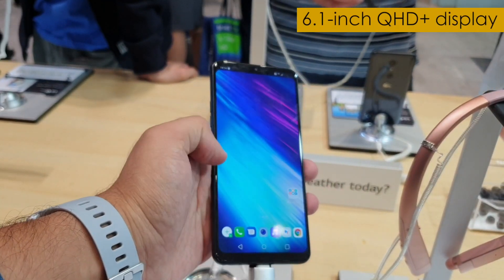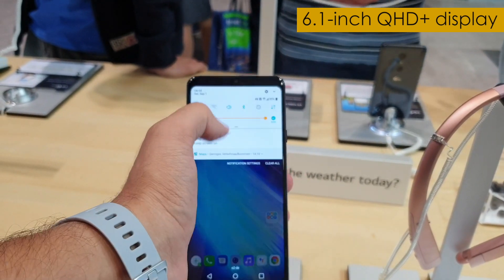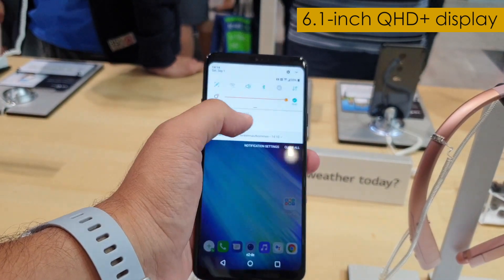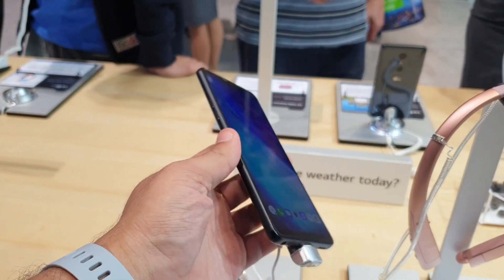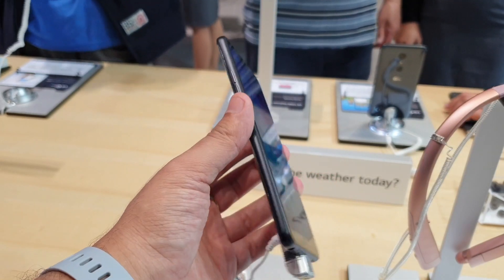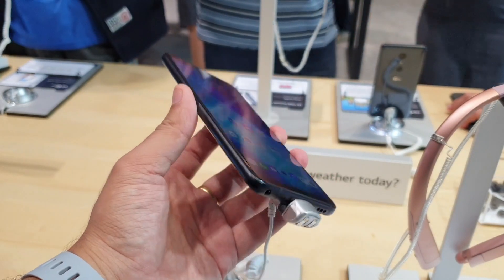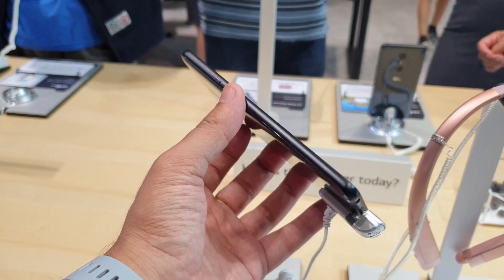Up front you get a 6.1-inch display and it's very, very bright as you can notice right now — it's a very impressive display. It has sharp resolution as well, thanks to QHD+ resolution. Text is very sharp and visuals also look very nice on this smartphone.